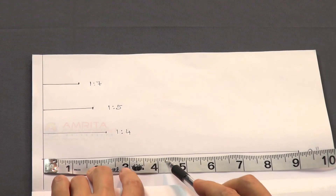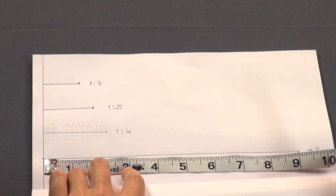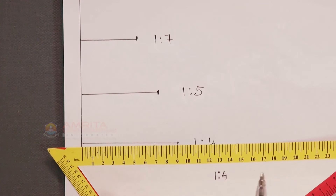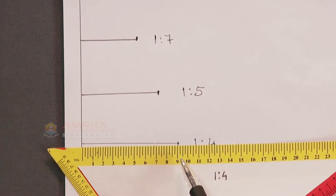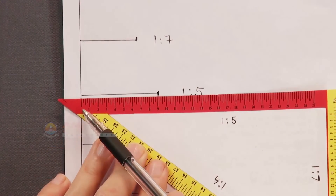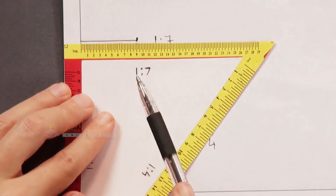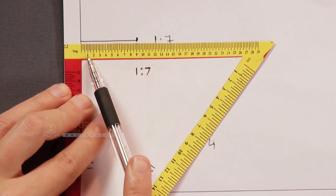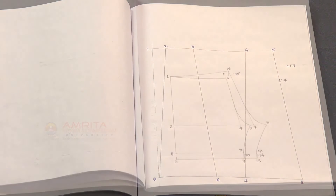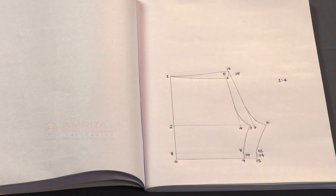Compare all the lines drawn on the different scales. We can choose an appropriate scale depending on the size of the pattern. As you can see here, this is the pattern of a 6-piece saree petticoat constructed on a 1:7 scale. Here is another pattern of shorts constructed on a 1:4 scale.